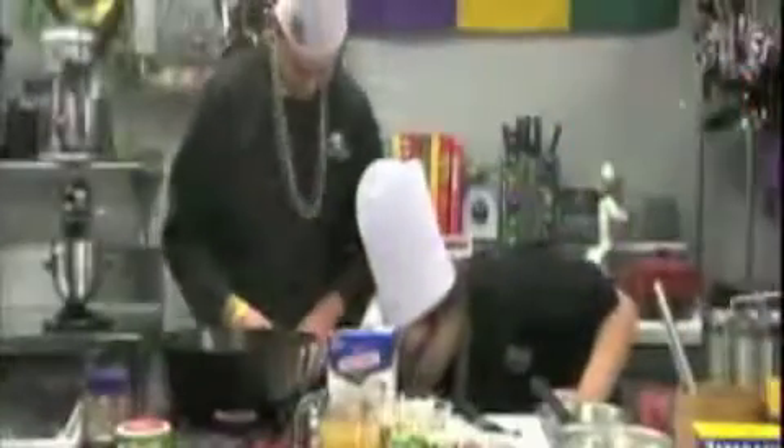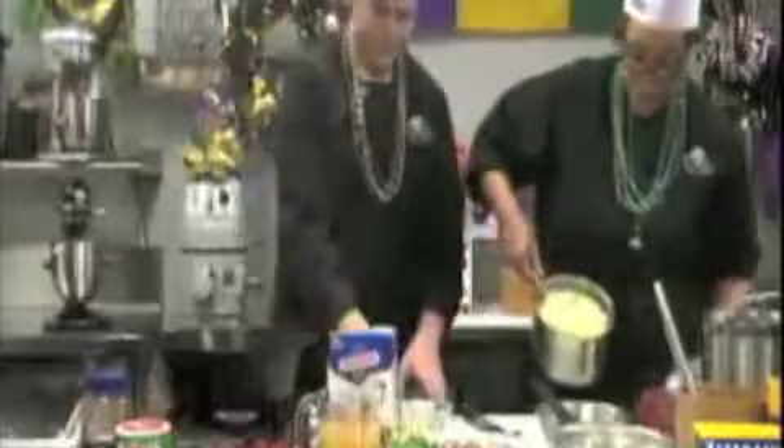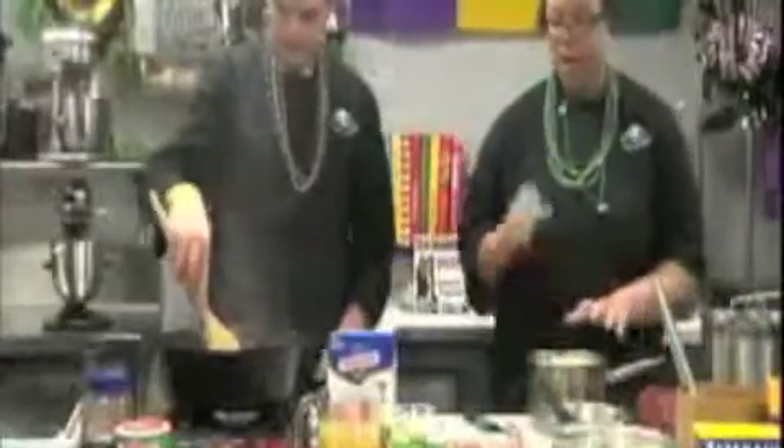The rice has been sitting for a couple of minutes. Once your rice is done it'll look like this — first take the bay leaf out. So you've got your finished rice. If you want to add any extra seasoning after cooking, you can of course add more salt and pepper.